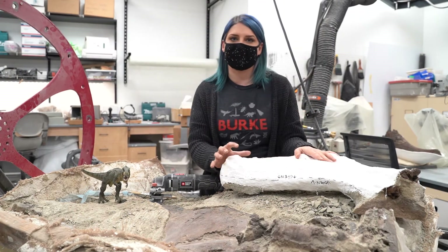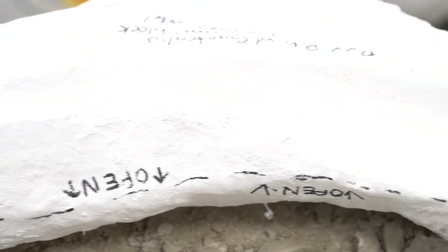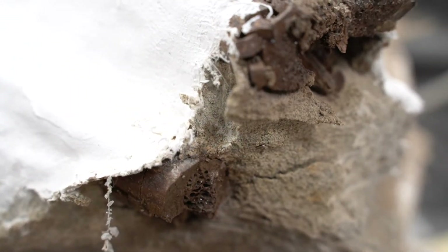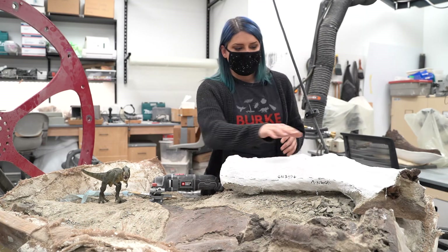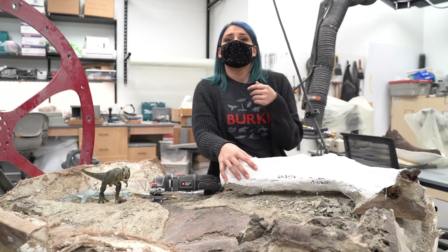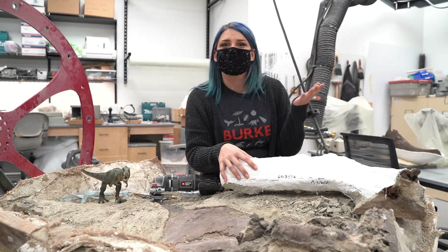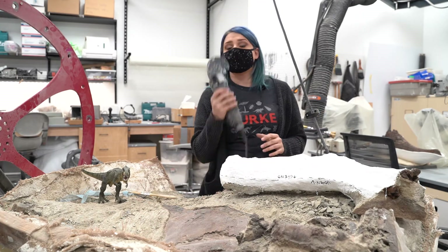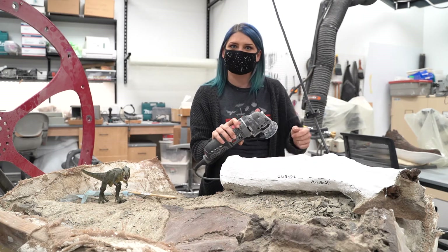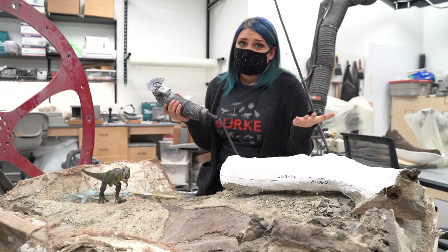This is what a fossil looks like when it comes to the lab — it's in what's called a field jacket. A field jacket is burlap and plaster that wraps around the entire block of rock containing the fossil, protecting it from vibration and protecting it on the train, car, plane, or however you transport the fossil to our museum. The first step is opening it to get access to the fossil inside, and it's a slow process. We have to be very careful not to saw into the actual fossil, and if I'm not the one who collected it, I don't know where the bone is. So we open it very carefully using cast-cutting saws — the same specialized equipment used to remove casts from broken arms: safe for people, safe for dinosaurs.